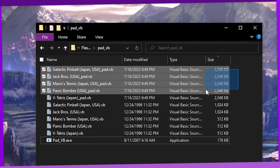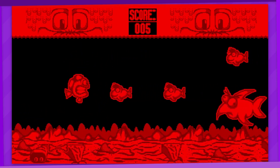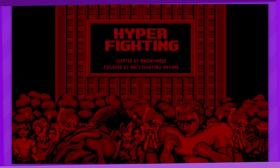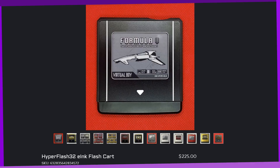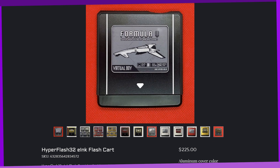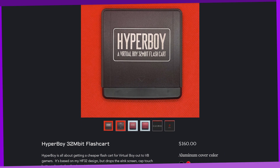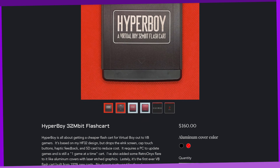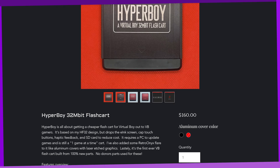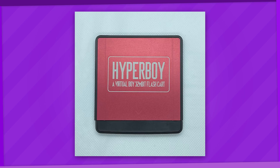Most Virtual Boy games and homebrew should fit well within the 2048 kilobytes size limit, with the only exceptions really being certain pieces of homebrew like the full version of the Street Fighter II Virtual Boy port. If you really want to check out larger ROMs, you can consider the premium flashcards from Retro Onyx — either the HyperFlash 32 or the HyperBoy. The HyperBoy actually came out after my video on the HyperFlash, and is basically the same thing just without the E-Ink display to save on costs, operating the same way the Flash Boy Plus does. It's $160 USD, so still a bit more than the Flash Boy, but I wanted to mention this option as well.